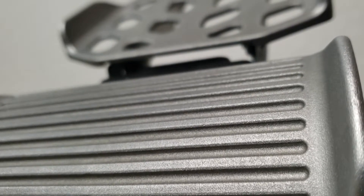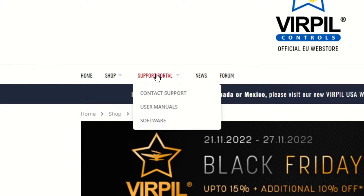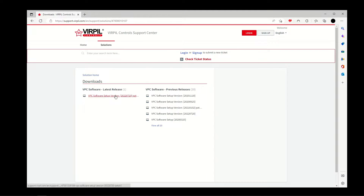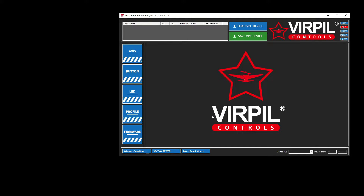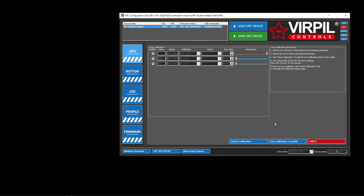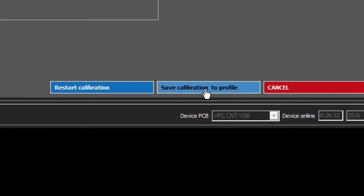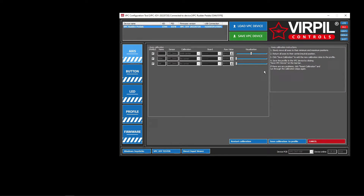Virpal has software you can download to calibrate the pedals. Go to their website, hover over support portal, and click software. Download the latest release of the VPC software and install it. Open the VPC configuration tool, click axis, and calibrate axes. Move all the axes to their extreme limits and then return them to their neutral positions. When you're done, click save calibration to profile, and then click save VPC device at the top.